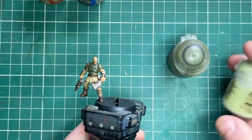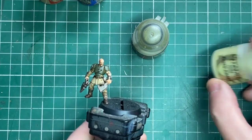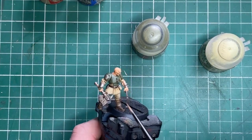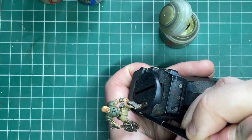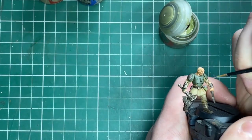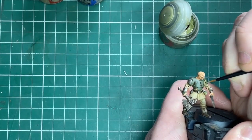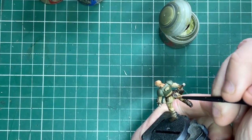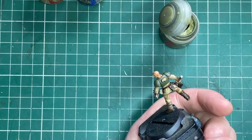Next we're going to highlight the green armor panels. For this I'm going to use Deathworld Forest and then a very fine highlight of Creed Khaki. To begin with, using Deathworld Forest, I'll go around the edges of the shoulder panels — he's got a nice prominent dip around his armor panel. He's also got a little grenade on the side which I'll base coat with Deathworld Forest. Just on the sharp edges, don't forget to do the back as well — just carefully add a nice edge highlight.